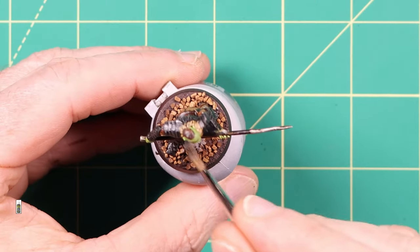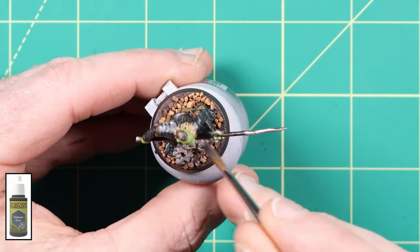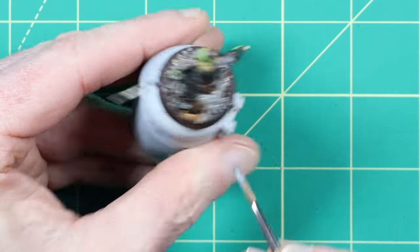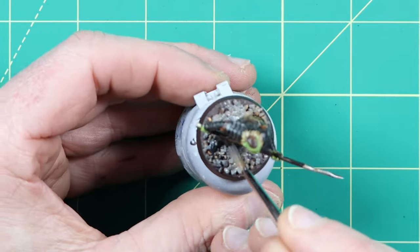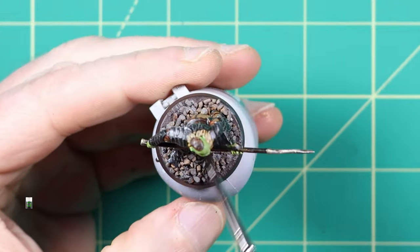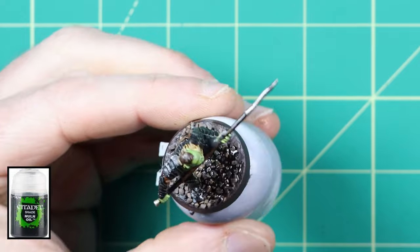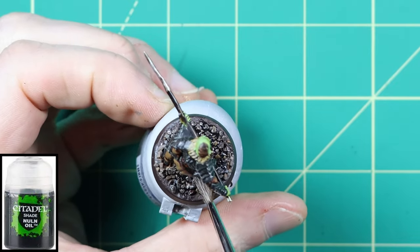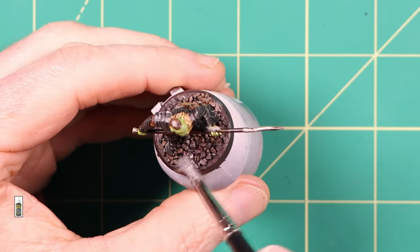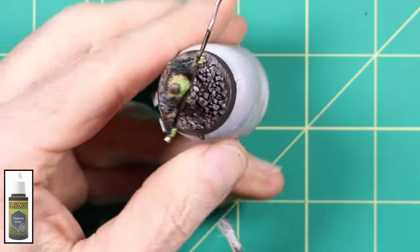The rocks were then painted with a layer of Uniform Grey from Army Painter, but any light grey paint could be used for this process. I then added a layer of wash using Null Oil from Games Workshop. This was applied directly from the pot and adds a dark shade to the rocks in preparation for the highlighting step. A light dry brush was then added to the rocks using Uniform Grey from Army Painter. This really makes the rocks pop and is a good complement to the dark wash applied in the previous step.